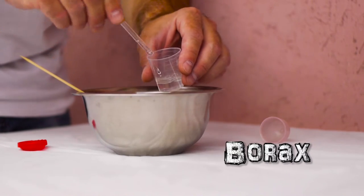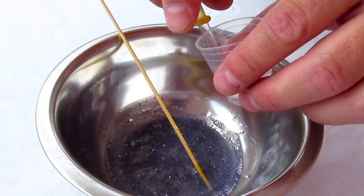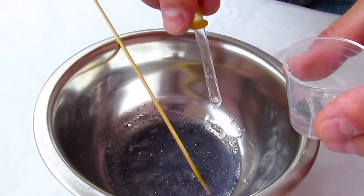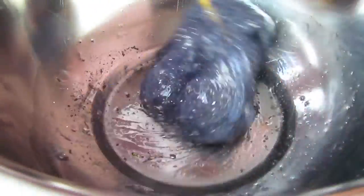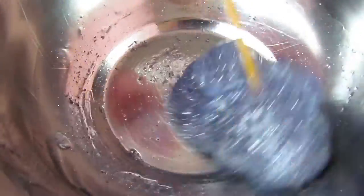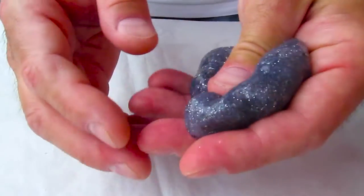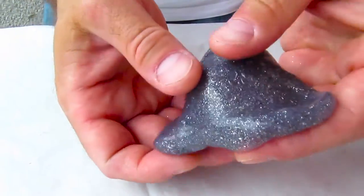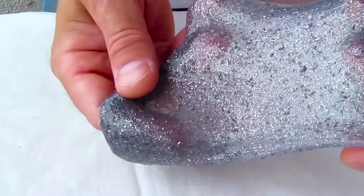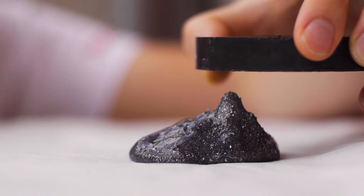Of course, we're going to need to add some borax at this stage and mix it all up so that it will come together in one piece. Once you're done mixing and it's all together, it looks good — it looks like a regular beautiful slime. But once you put the magnet near this, it's alive, baby!